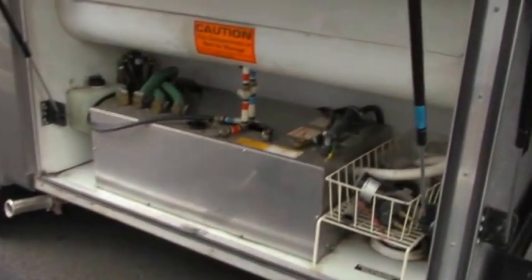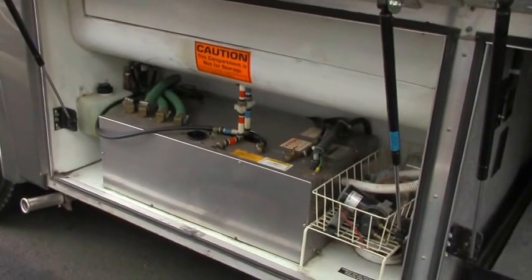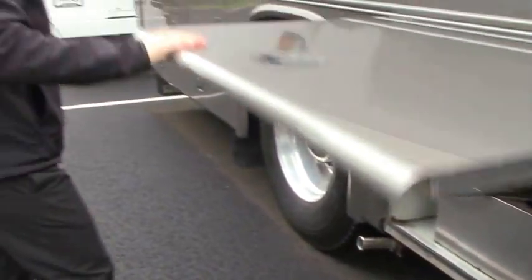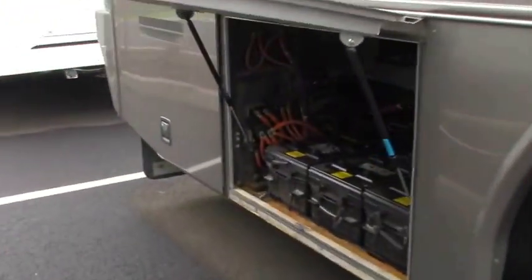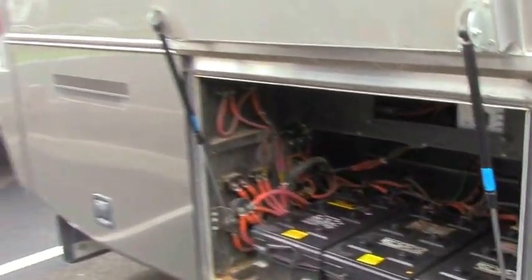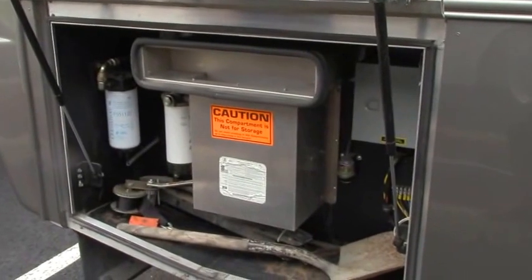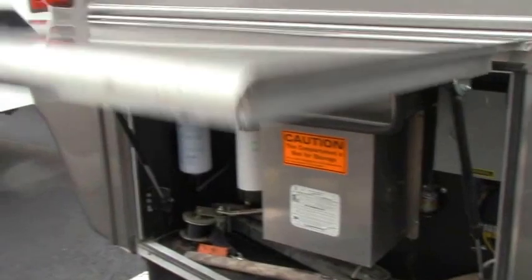One thing you will rarely see on a coach of this age is an Aqua Hot system. This is your radiant in-floor heating and instant hot water — it's an amazing system, so you definitely don't want to miss out on taking advantage of something like that. Battery bank — look at how many batteries you have. In this particular one, you've got nine 12-volt house batteries. And then in this compartment, you've got all of your hydraulic system, with easy access for servicing if you ever need to.